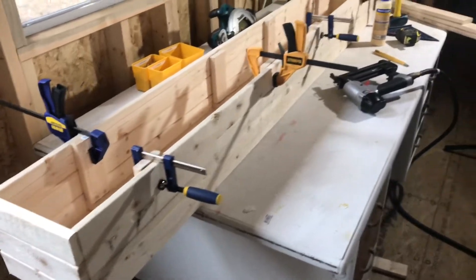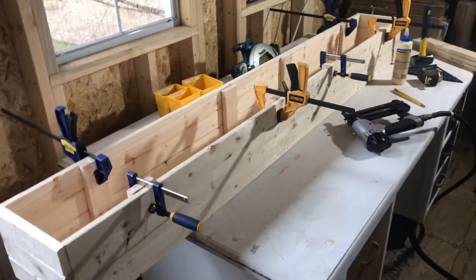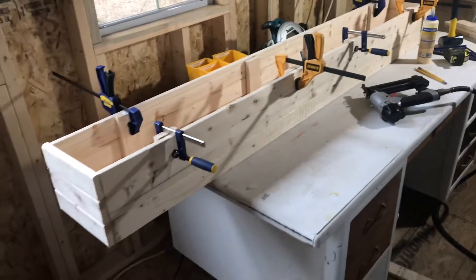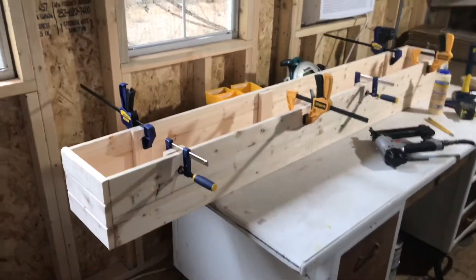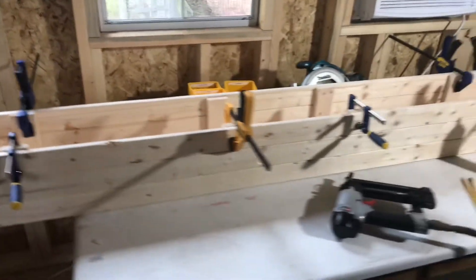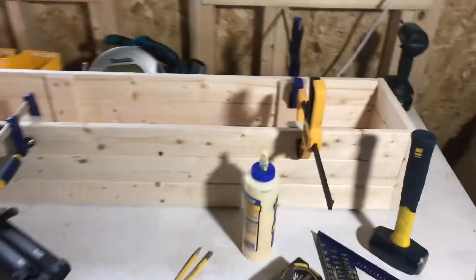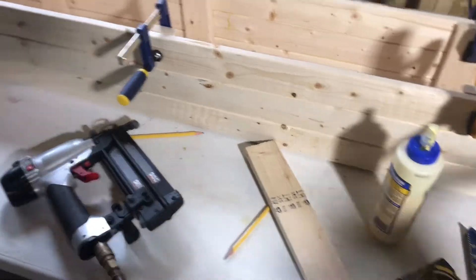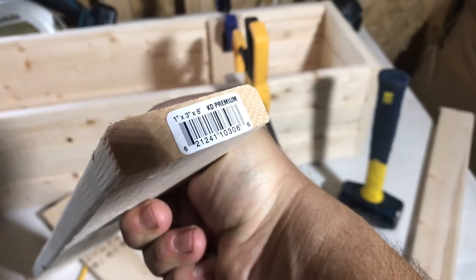Welcome back to the channel. I wasn't going to do a video about this, but I thought I'd show how I did it in case anybody else wants to build one. I've been in a planter box kind of mood this last month. This is a little planter box made from just regular old pine — the cheap kind, so it doesn't cost you an arm and a leg.